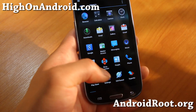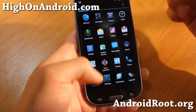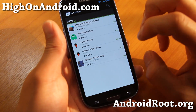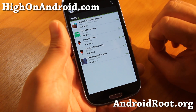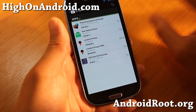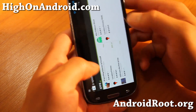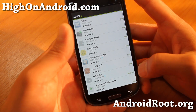First thing we're going to have to do — and I'm going to explain all the things that are happening here — is we're going to have to make the Play Store think that we are in the US and also that we are using a phone that supports Google Wallet. Obviously, when I search Google Wallet here, it's not going to show up.